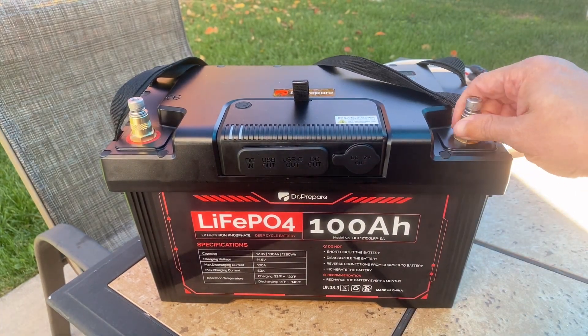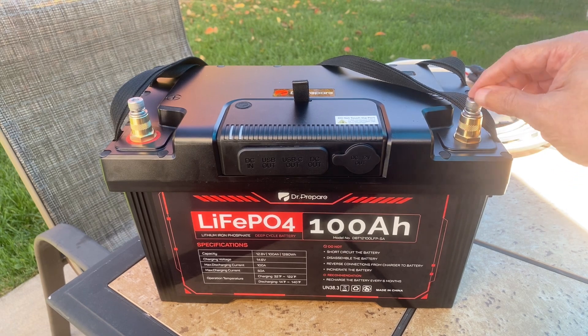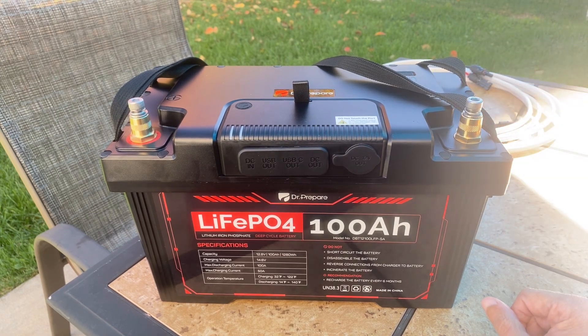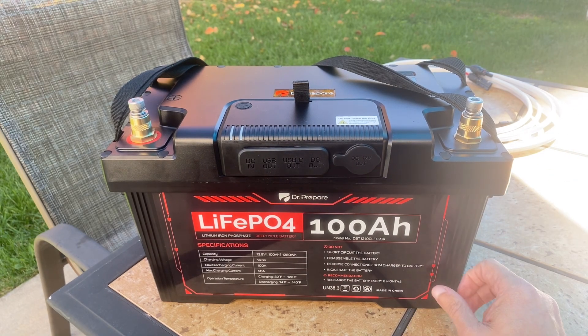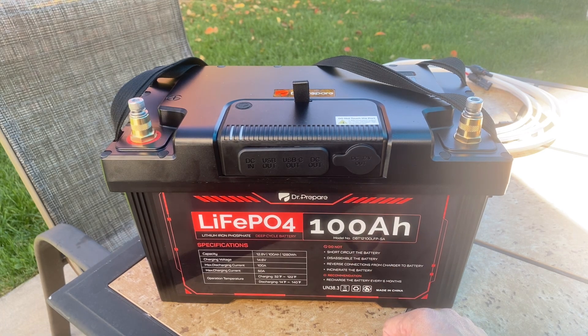So that's exactly what we're going to do today. I do want to mention these are additional add-on terminal posts that I put on here — these are not the ones that came with the battery, but I'll have links to all the stuff below. Stay tuned for the full review of this battery in about a week or so.